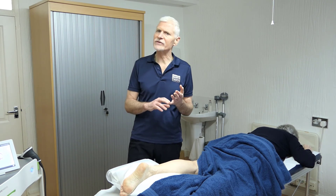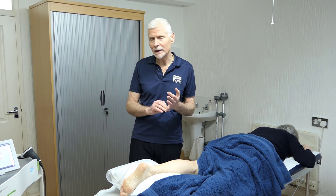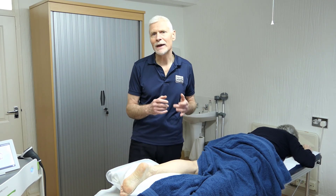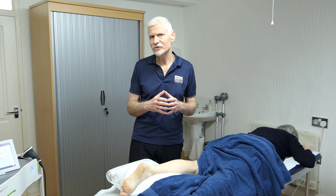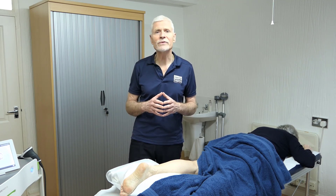Shockwave therapy has been shown to be particularly effective for chronic tendinopathies, and is most commonly used for the Achilles, for plantar fasciopathy, for patellar tendon pain, and also for greater trochanteric pain syndrome — that is, pain around the greater trochanter of the femur. And that is our shockwave therapy.